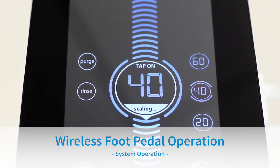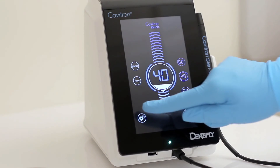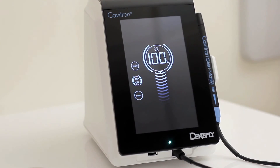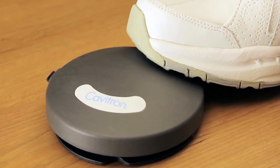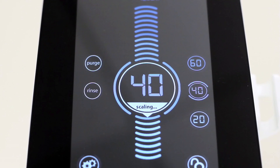Tap-on Wireless Rechargeable Foot Pedal Operation: This feature eliminates the need to hold down or pump the foot pedal, adding comfort to your routine. Enter the settings screen to enable or disable tap-on. When parentheses are shown around the tap-on icon, tap-on is activated. If there are no parentheses visible, tap-on is deactivated and the icon will be grayed out. With tap-on activated, tapping on the foot pedal once will activate ultrasonic power for approximately 4 minutes. Tapping the foot pedal a second time will disable ultrasonic power and water flow. On the main scaling screen, a tap-on indicator will appear in the power level bubble while scaling.